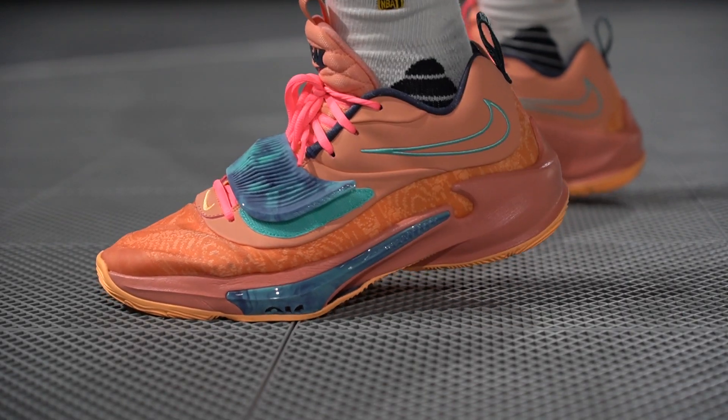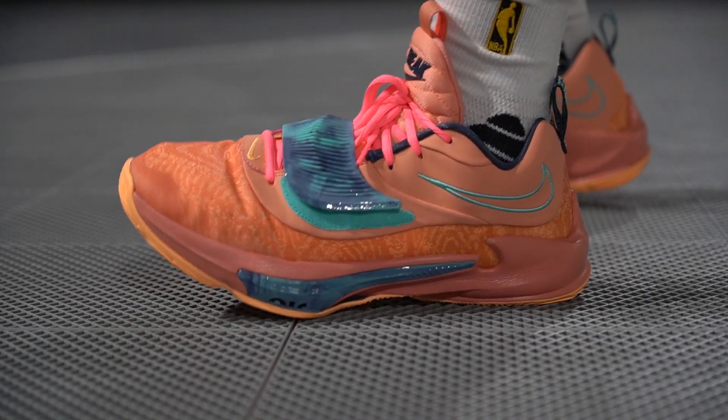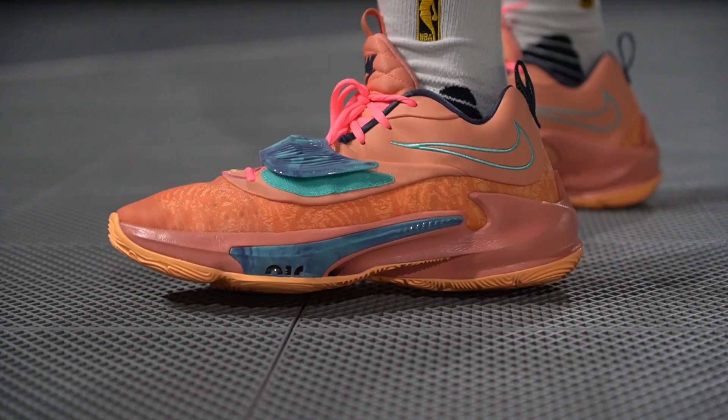I was surprised — I thought the Freak 3 would sit higher because of the huge Zoom pods, but there's no Phylon on top of or below the Zoom pods, so your foot is in direct contact with the insole, Strobel board, and Zoom unit, meaning it's not too high at the forefoot. On the Zion's, the Air unit, Zoom unit, and extra Phylon below all stack up, making the Zion's sit a lot higher off the ground compared to the Freak 3.